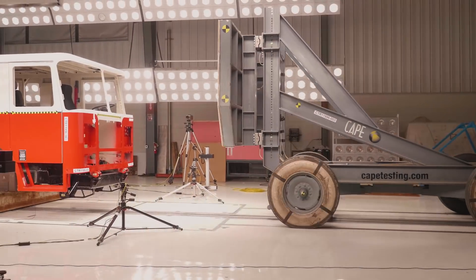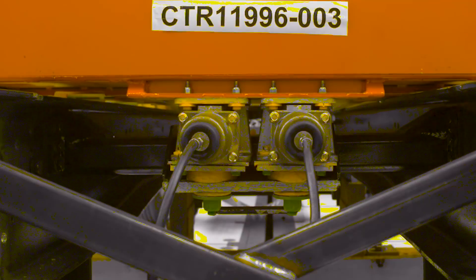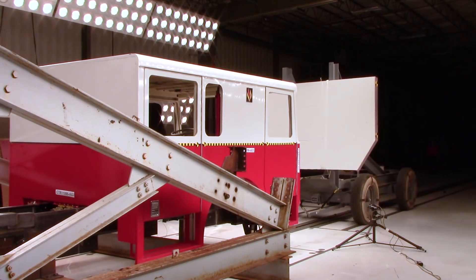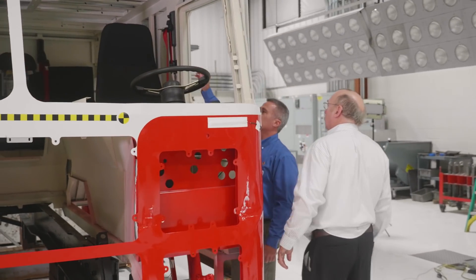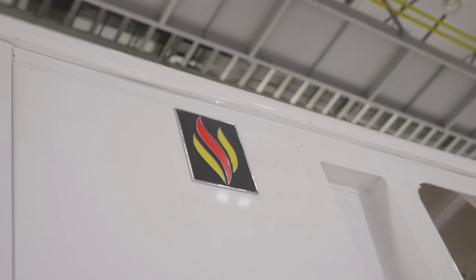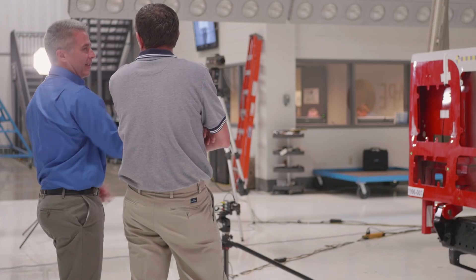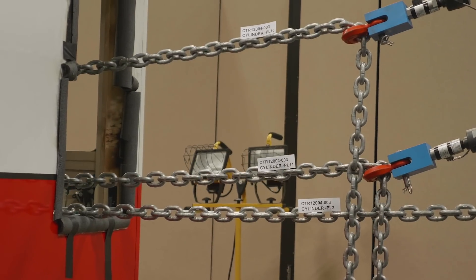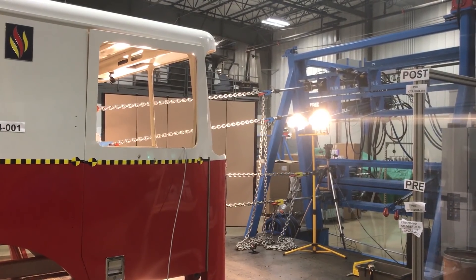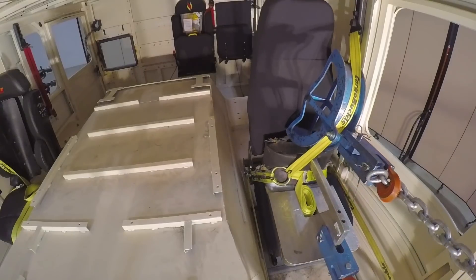The engineering that goes into it takes just doing it right the first time. A lot of integrity, a lot of thought goes into building a Seagrave product. It feels good to make a quality product for helping the firefighters be safe. The safety and security of firefighters is always top of mind when we design a Seagrave fire apparatus. It's also why we perform pull tests on our seats and seat belt mounts to make sure that in a crash, everyone inside the cab remains inside the cab.